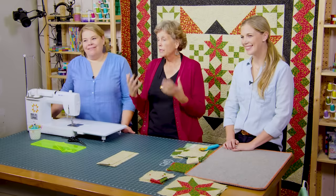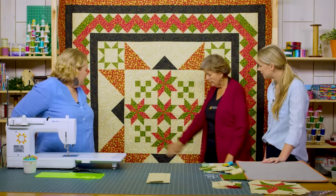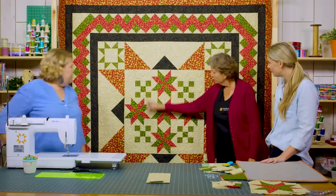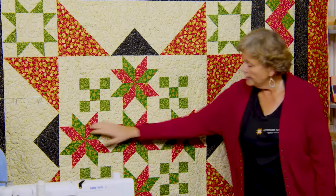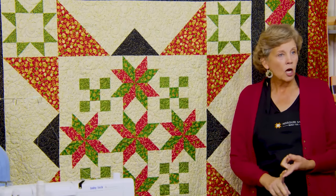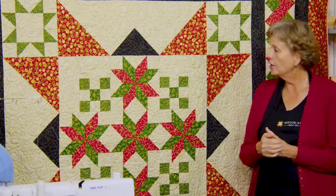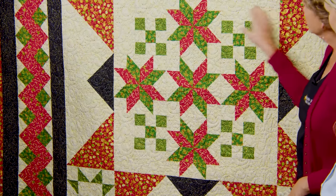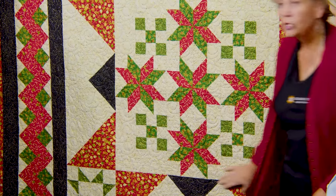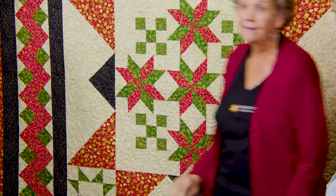Making the center of the quilt was my job — I started first. My center has four nine-patches and five Lemon Stars, also called Jenny's doll quilt star. They're all the same star — a half square triangle star, very easy and quick. This is round one of the round robin.